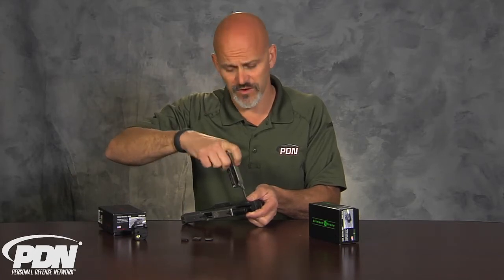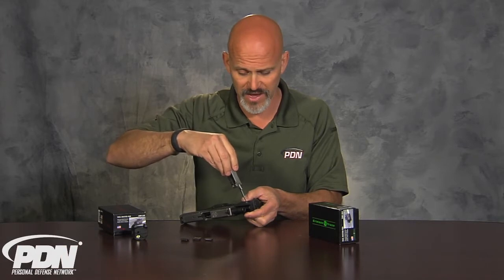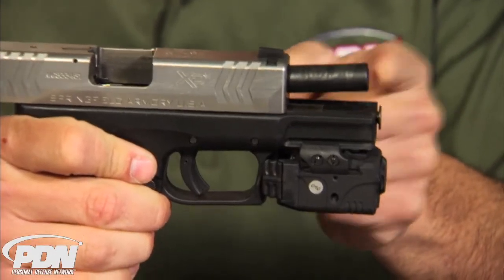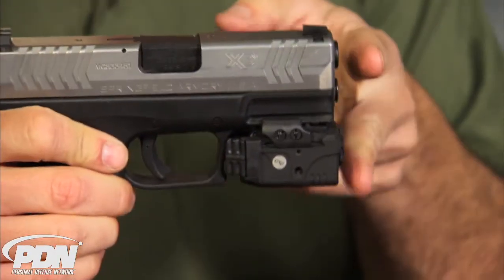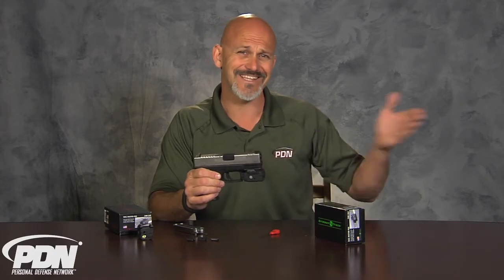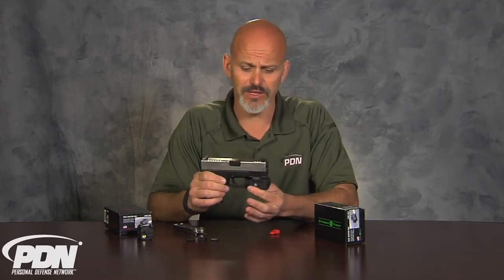Once you get this installed, you're going to want to head out to the range. You can align the red dot with the iron sights first using the adjustment tool included in the package, but you'll want to compare that to the actual impact point with live fire. The thing to remember when adjusting the laser is that it can only be on target at one specific range — the bullet comes out of the barrel while the laser is down below, so those two paths only converge at one point in space. Zero it for the range you'd expect to use a defensive firearm, probably somewhere between 9 and 15 feet. If you zeroed at 15 feet and try to shoot at 25 yards, the elevation of the laser may be a little off.